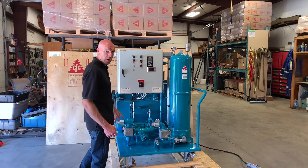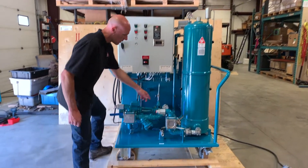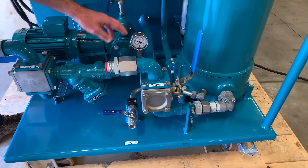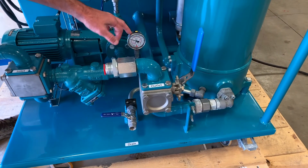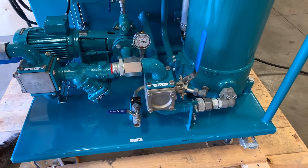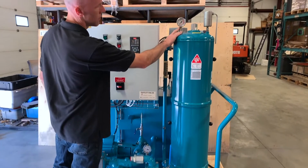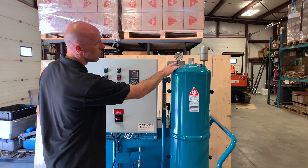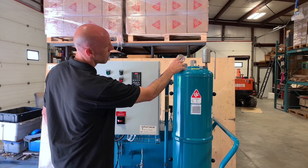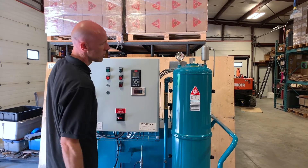While the unit is operating, you can monitor a few parameters. There's a vacuum gauge on the suction side of the pump — if you're having a hard time drawing oil, you'll see that change and it will alert you to a possible cavitation. You also have the pressure gauge measuring the pressure against the filters, which will show you your filter blockage. The range of operating is shown here: green is normal, and up into the red is where you'll want to change your filters.